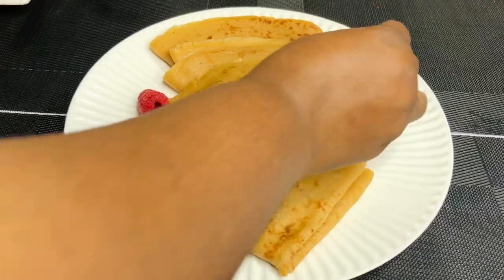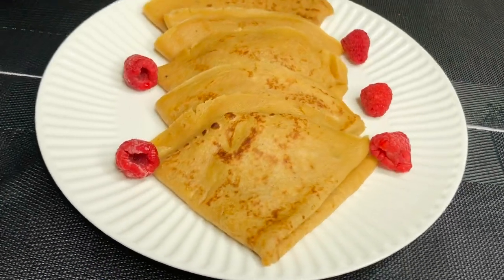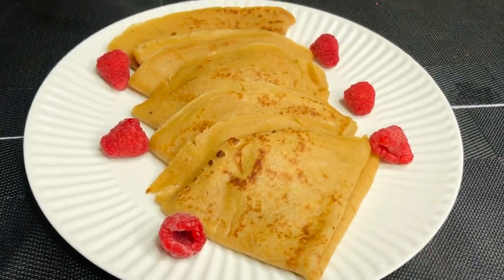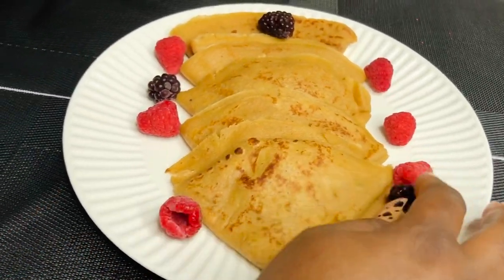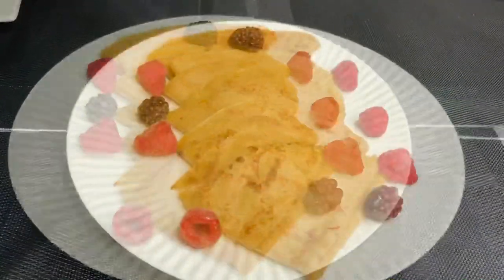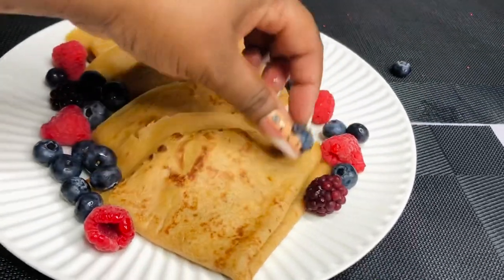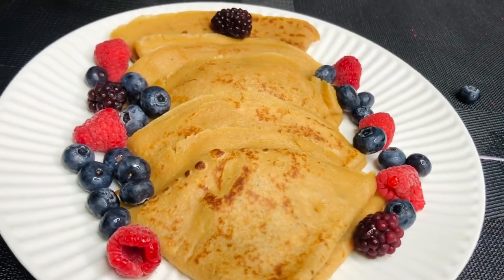I'm going to teach you how I garnished this particular plate. It was inspired by Natasha's Kitchen on YouTube — when I saw all the fruits on her crepes I loved it and thought, why don't I get some fruits too? On the plate I have some raspberries, some blackberries, some blueberries, and some strawberries. If you don't have these fruits, you can use slices of oranges, lemons, or apples to make something beautiful.